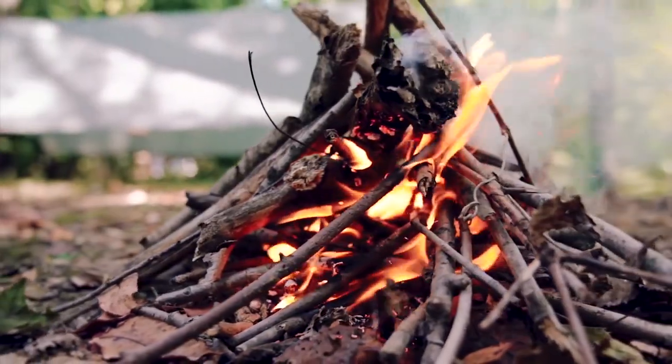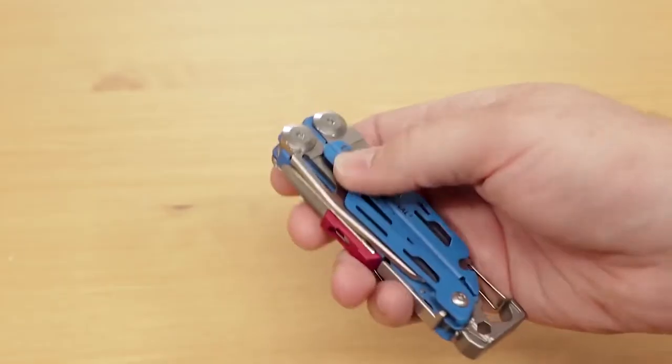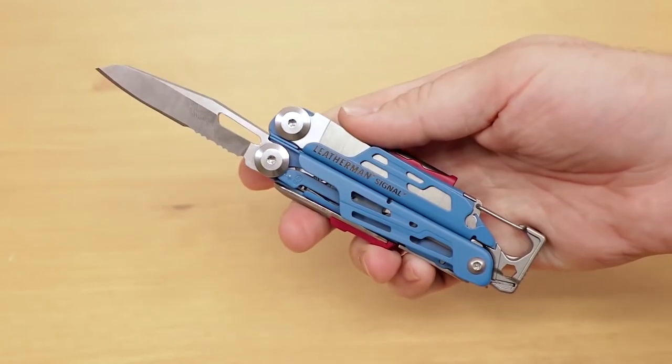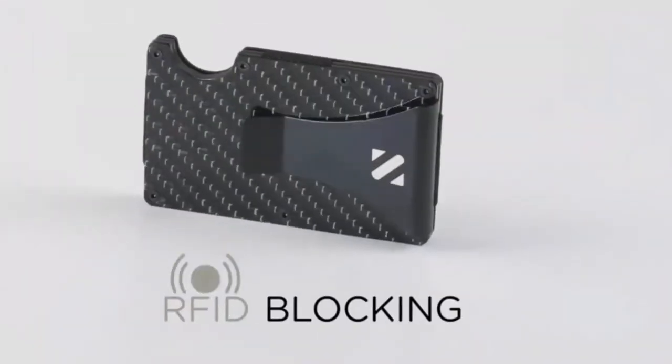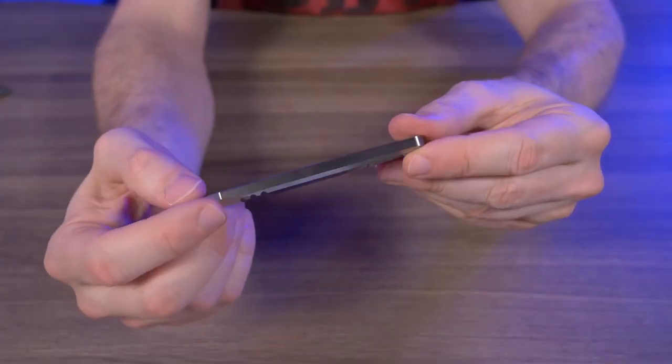What's your opinion about these EDC gadgets? Which gadget did you like the most? Let us know your opinion in the comment section below. This was all for today. Hope you liked the video. Don't forget to subscribe to our YouTube channel, hit the bell icon for more updates and notifications. Stay safe, and we'll be back soon with another video.